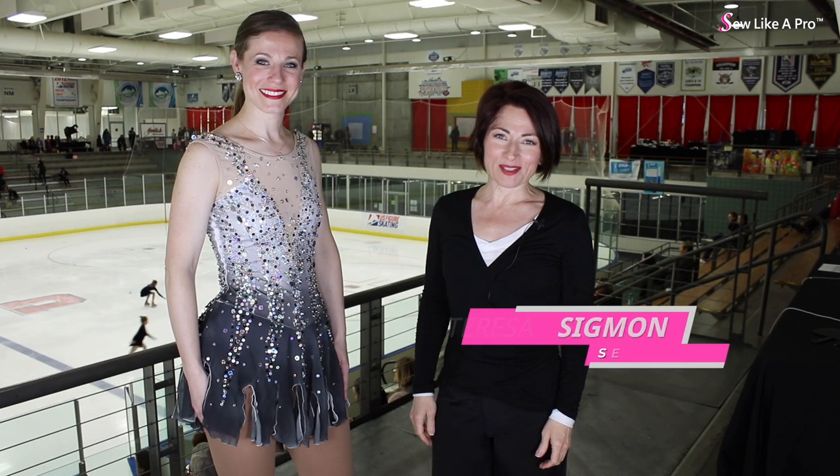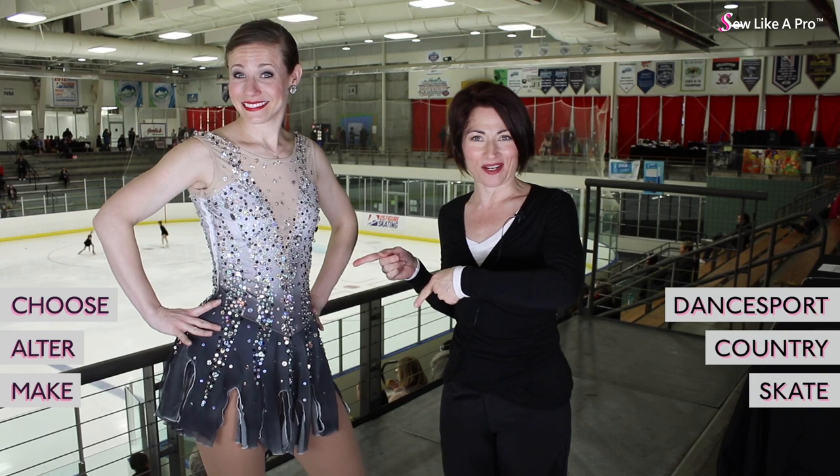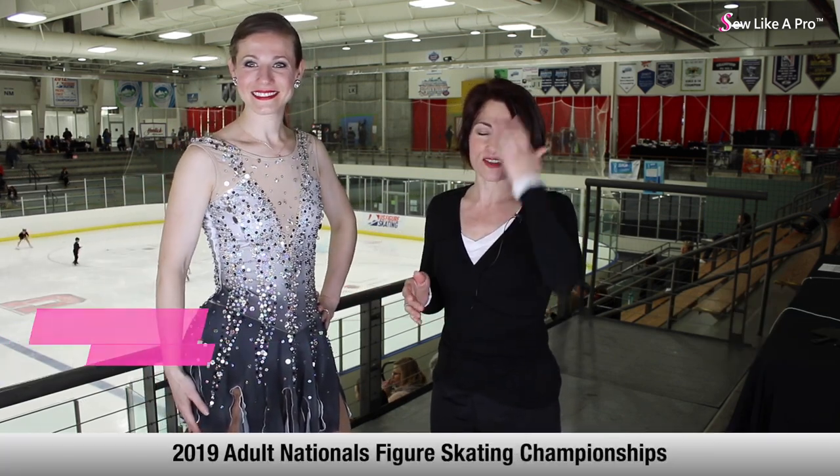Welcome to Sew Like a Pro Time. I'm Teresa Sigmund and you are in the right place to learn to choose, alter and make the dance sport, country and skate dress of your dreams. Molly is our model today.